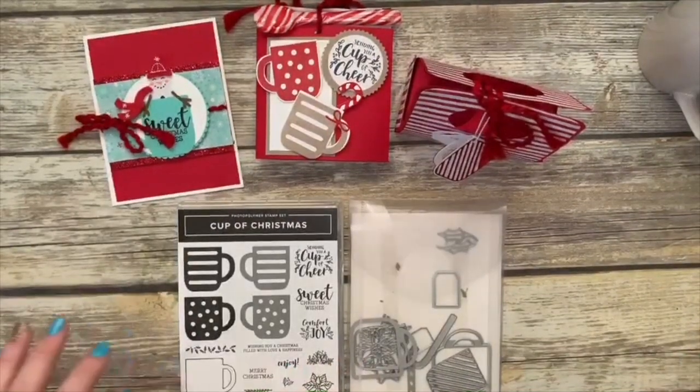Good morning everybody, hello and welcome to Coffee and a Card with Tiffany Almeida. I have some really exciting things to share with you today. I love my projects today — I love the Cup of Christmas, which is the bundle we're going to be using. I can't wait to show you guys those cute projects we're going to make. Let's go ahead and change the view here.